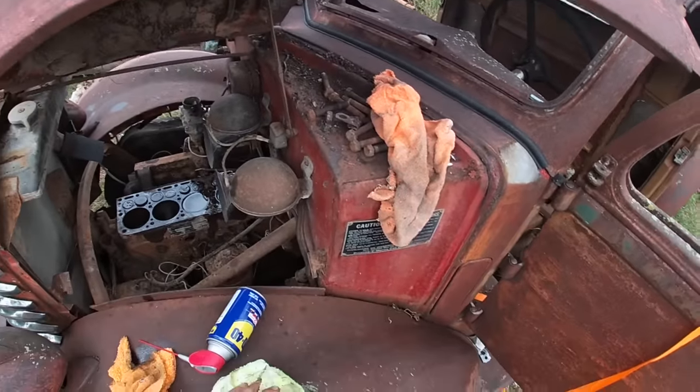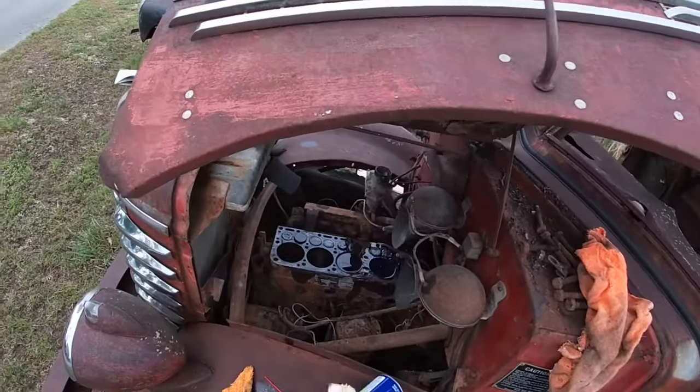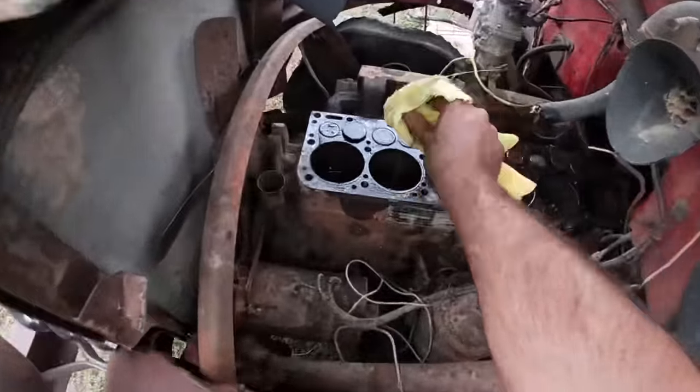Got to clean this one off a little and wipe the cylinder wall down. A little bit of Marvel Mystery Oil won't hurt it. Make sure we're not just destroying our rings here. More WD-40 down in there. Almost can't believe she'll run here in a little while. I'm wearing up the drive shaft pretty good, but it's just a drive shaft.